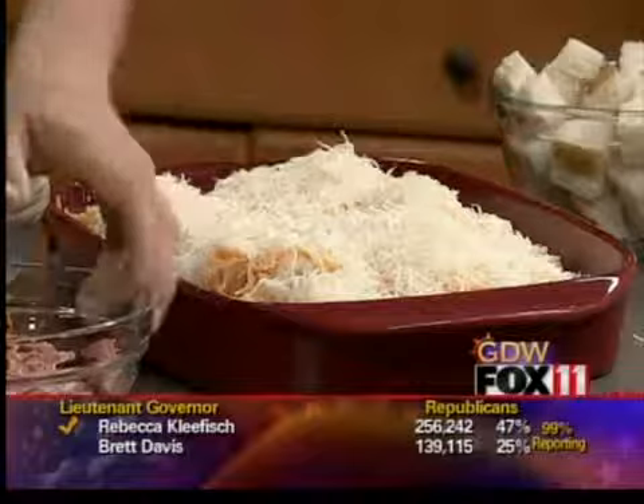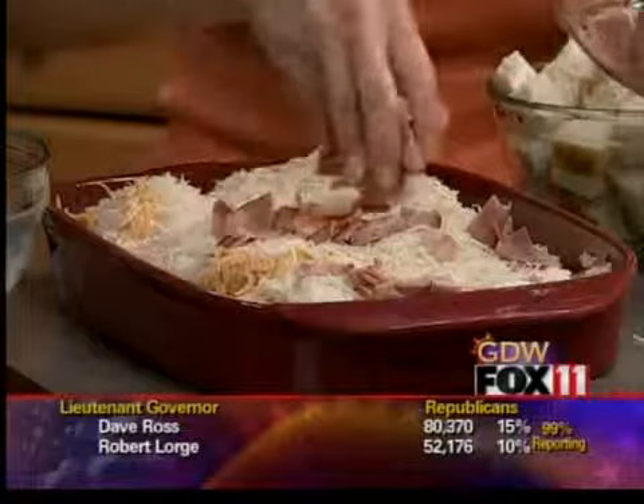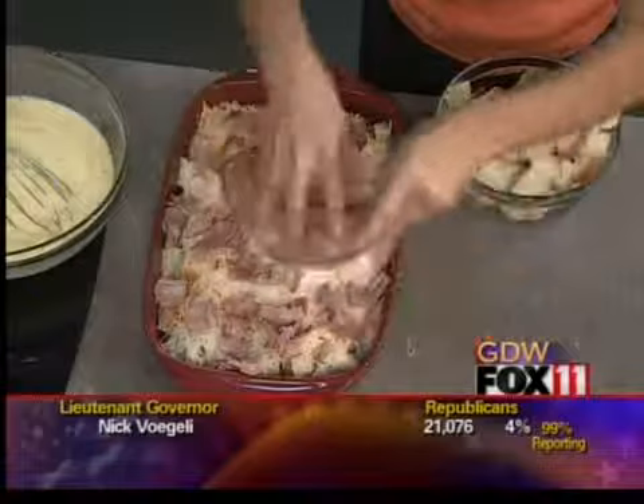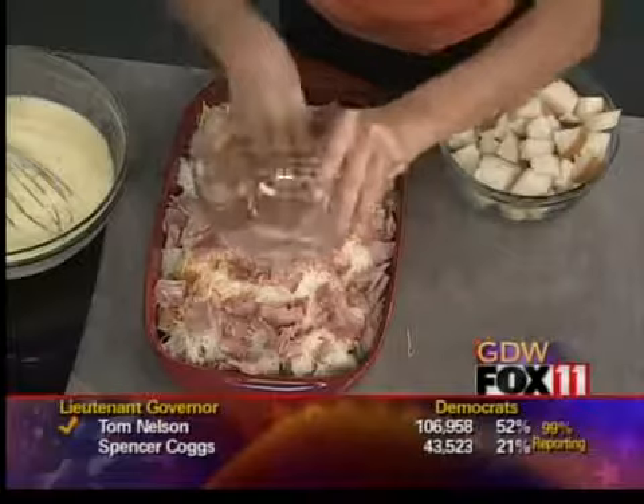If you're not a big fan of Swiss, you could do mozzarella or just do all cheddar. And then this is just some deli ham. I always pick up ham on Sundays when they're slicing it fresh at Festival — that warm ham. I make sandwiches with it during the week for the kids and Bob. Get a little extra — one pound — just dice it up and throw it in this egg bake.